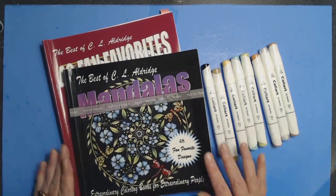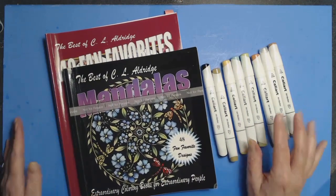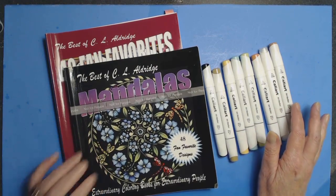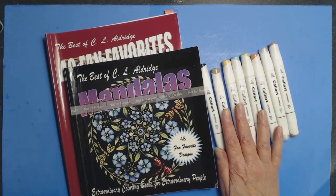Hello everybody, it's Christine at C.L. Aldridge Art. Welcome back to a new coloring adventure. Today I thought we would color in my book, The Best of C.L. Aldridge Mandalas, using the CaliArt Markers. I decided to put the pencils aside.